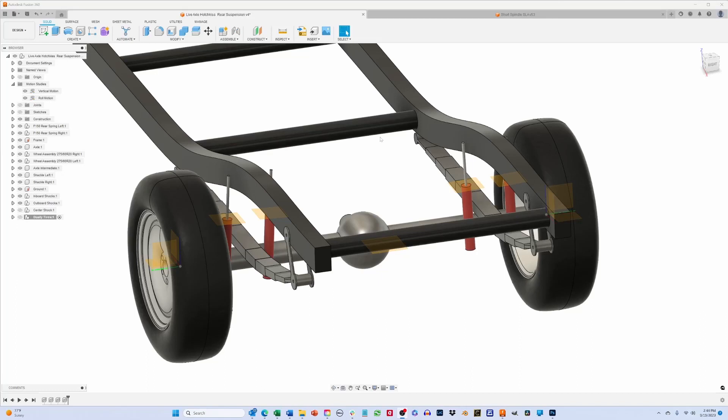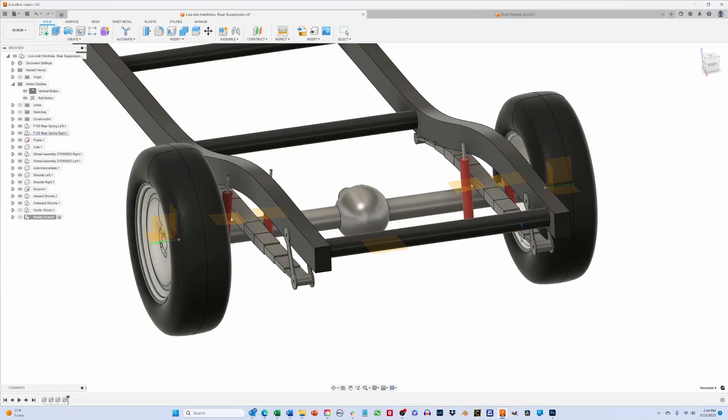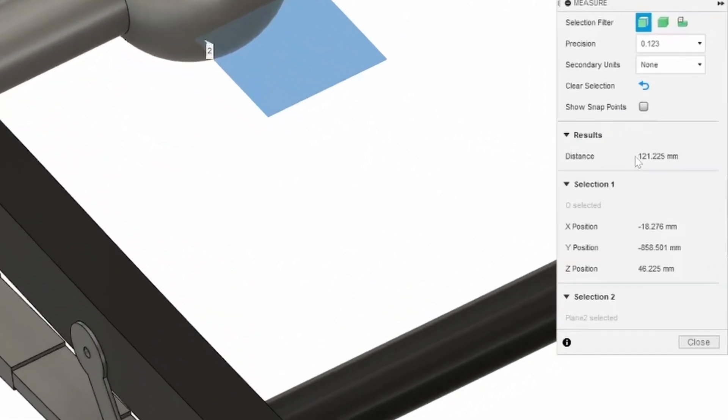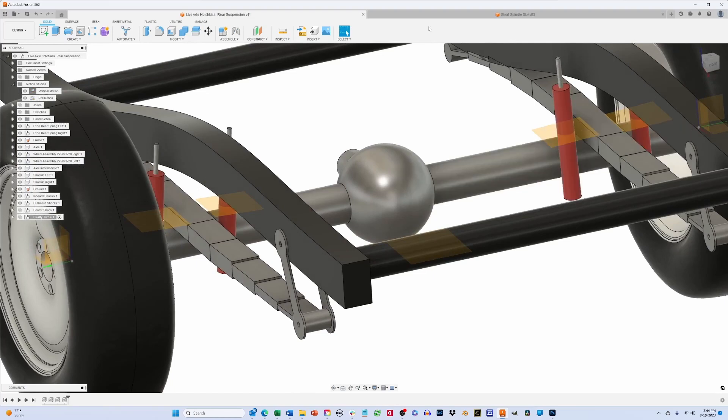To find out if the lateral position of the shocks matters, I've built a computer model of a live axle with two sets of shocks — one set inboard and the other set outboard — so we can look at the difference. We'll start by looking at what happens when the axle moves straight up and down, comparing how much the wheels move versus how much the shocks move. Let's move the axle up some arbitrary amount and measure how far the axle moved versus how much the shocks moved.